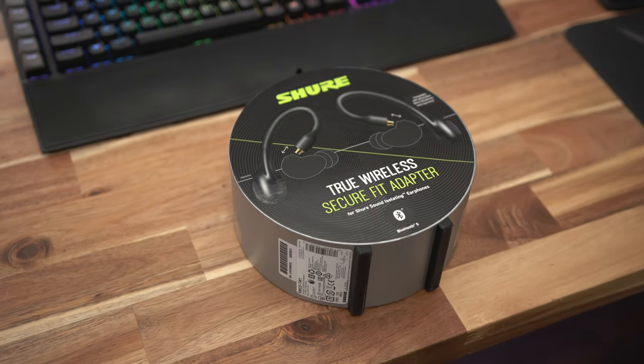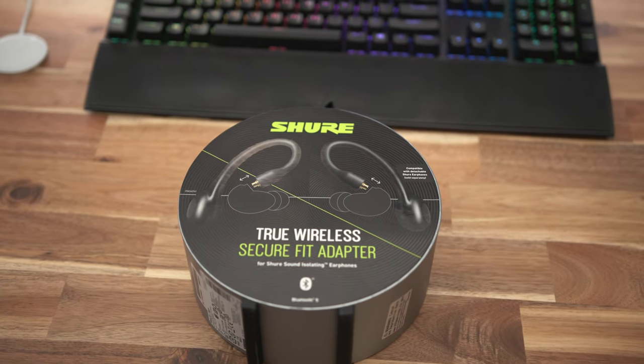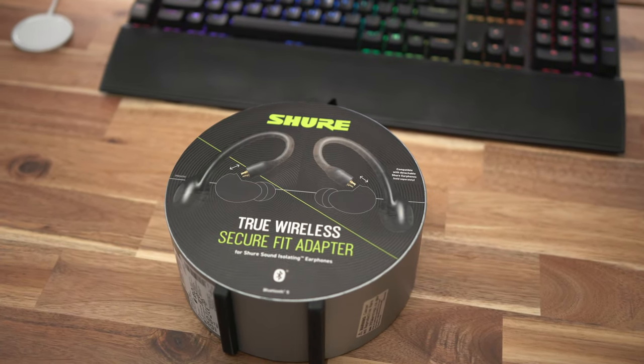Hey guys, it's Stan here. Today I've got a new product from Shure that I want to share with you guys — the Shure True Wireless Secure Fit Adapter. I purchased a set off of Amazon and I've had some time with it, so I want to talk about my experience with this product and try to answer the question: is it worth picking up?